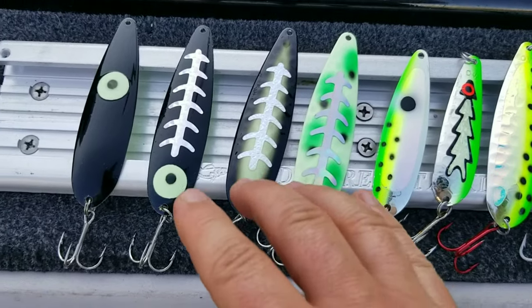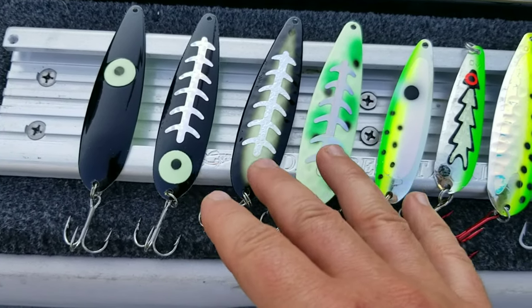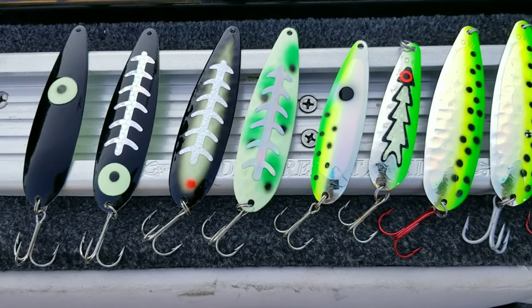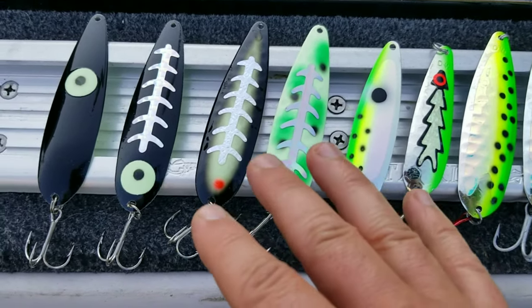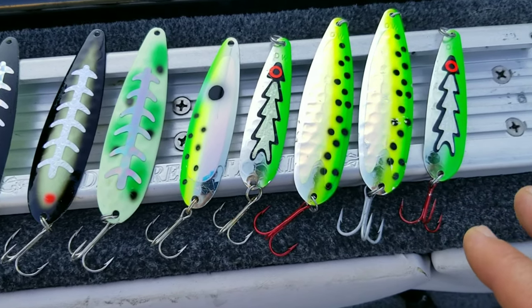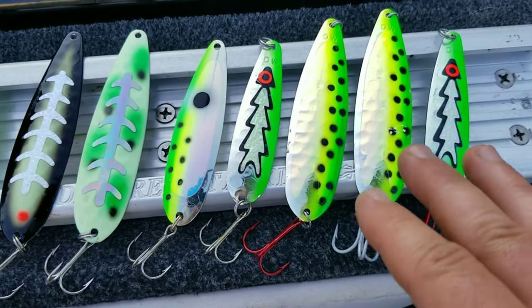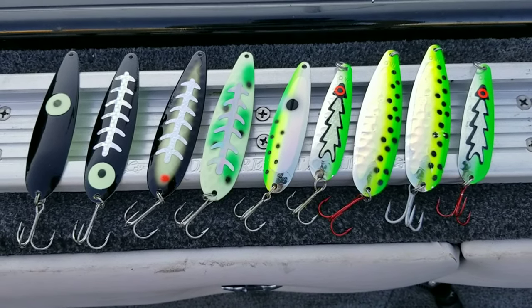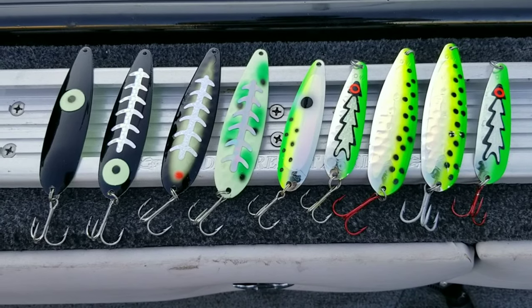So typically I'm starting out with my blacks and my glows — my real bright moonshine stuff. And then around 8 or 9 o'clock when things start brightening up, especially if the sun's out, I'm going to go to my greens. So that's my hot spoon lineup for 2022, guys. I'm going to quit talking and we'll cut to the salmon action.